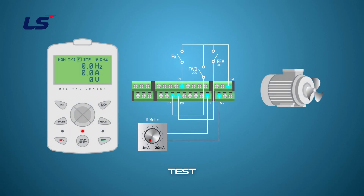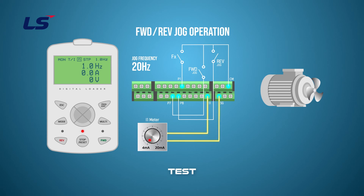Next, let's drive the forward-reverse jog operation. Set the jog operation frequency to 20 Hz. Set the multi-function input terminal P7 to forward jog and set P8 to reverse jog. The frequency command of the primary operation is set to V1 voltage.